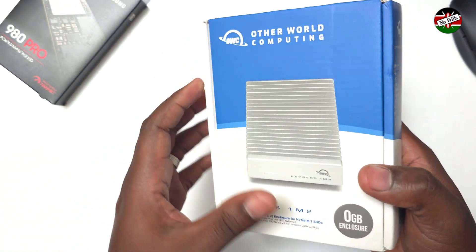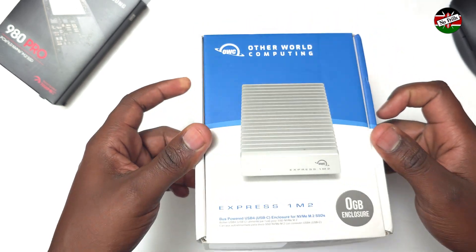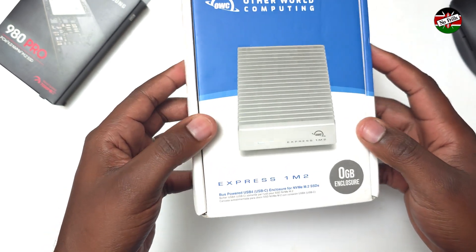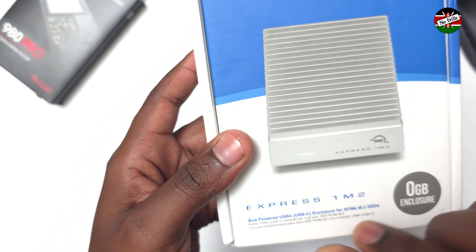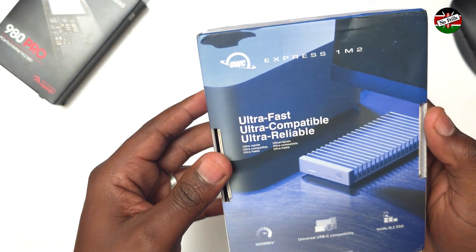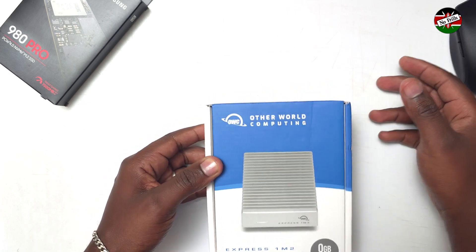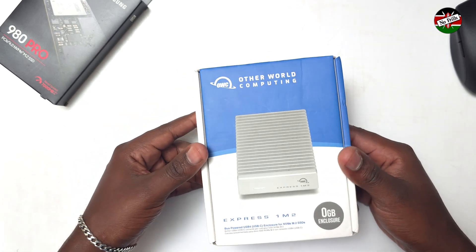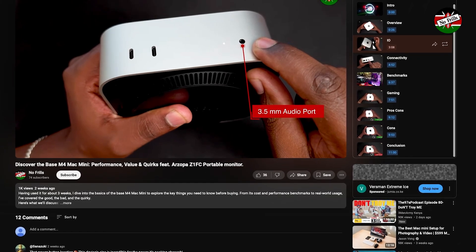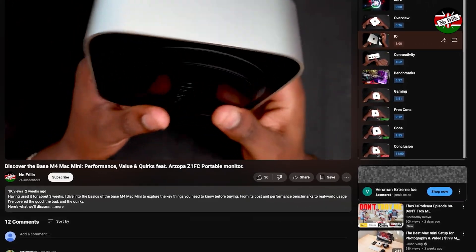This enclosure by a company called Otherworld Computing is meant to provide a fast external storage solution for your computer. It is designed for USB-C Thunderbolt 4 with marketed real-world speeds of about 3,150 MB per second. I intend to use this M.2 enclosure with a base M4 Mac Mini which I recently reviewed — if you haven't watched that video, please do and share your opinions in the comment section.